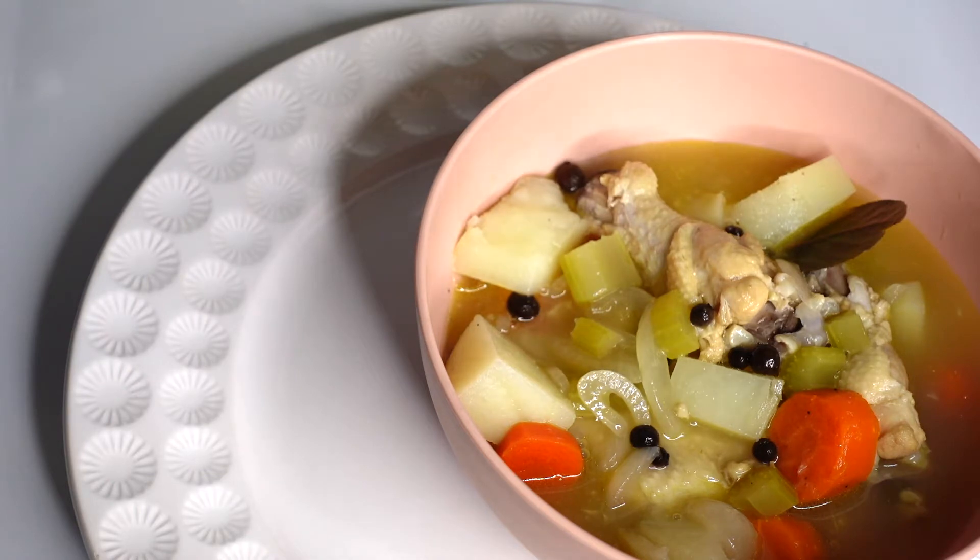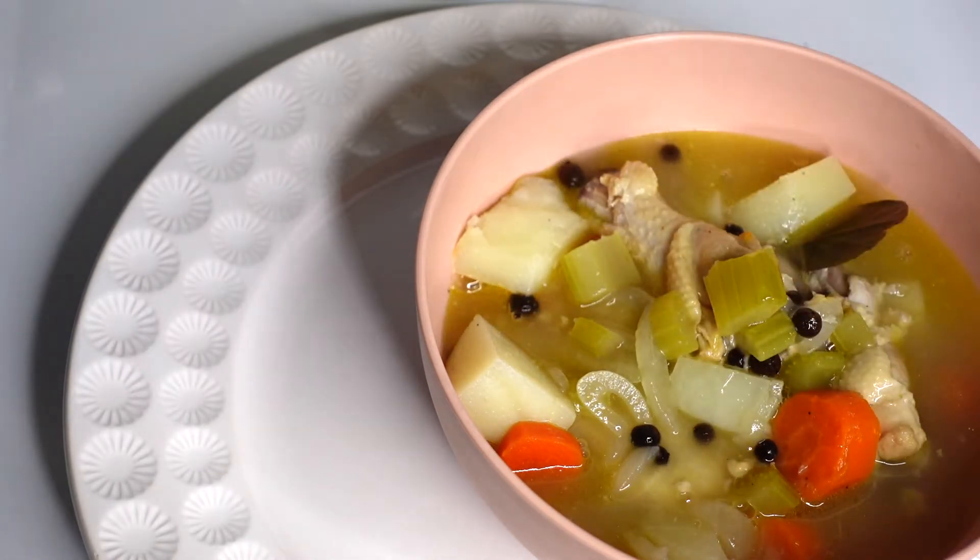As usual, everything will be listed for you below in the description box. You can also feel free to leave a comment if you have any further questions.